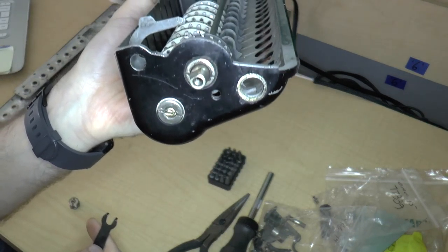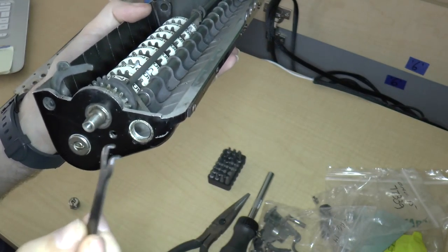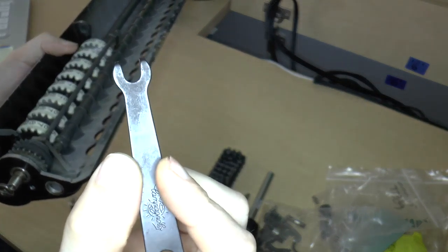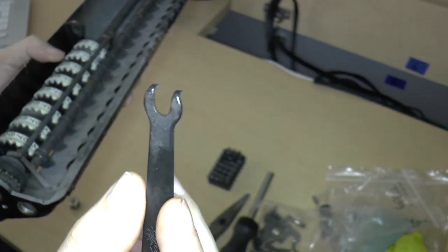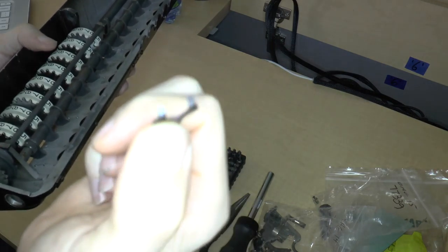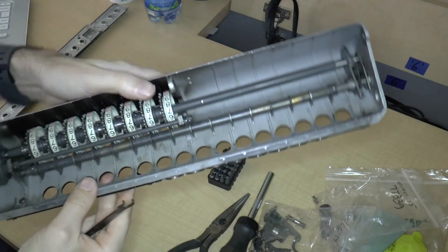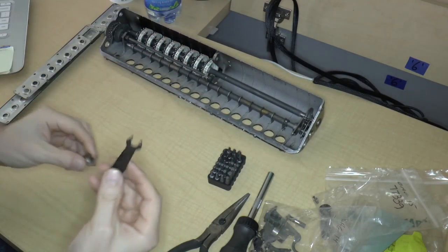Obviously this end isn't going to fit, so you would need to get another size of this. They don't make them in other sizes. But you can see how easy it would be to actually make one of these just out of a piece of bar steel — you just cut a slot down the middle, bend the ends, and then I guess harden it. I've never actually hardened steel. Anyway, that was kind of cool.